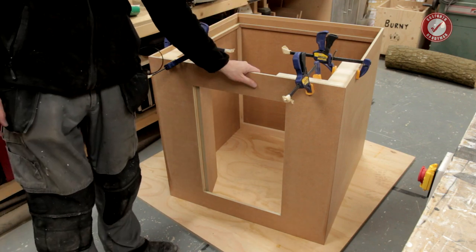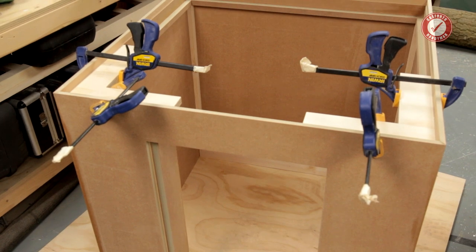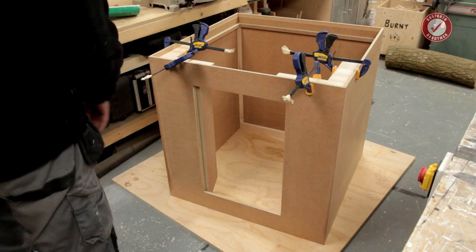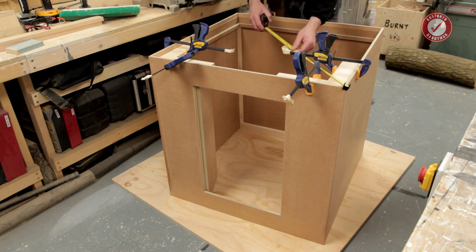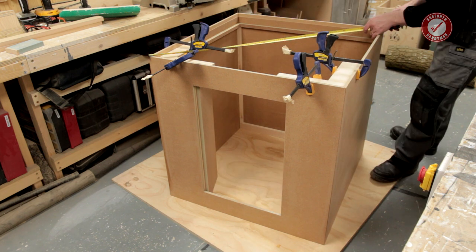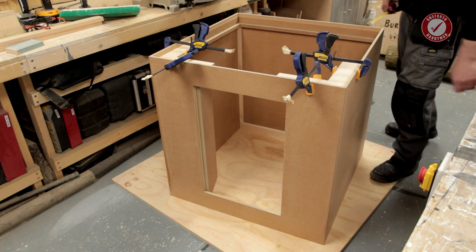Pretty pleased with that. It's now all gluing up and I can just leave it for a bit. I'll just need to quickly check the diagonals — we should be fine because we're square there and we're square there. One, one, one, six. One, one, one, six. Spot on. So that's as square as a square thing can be.